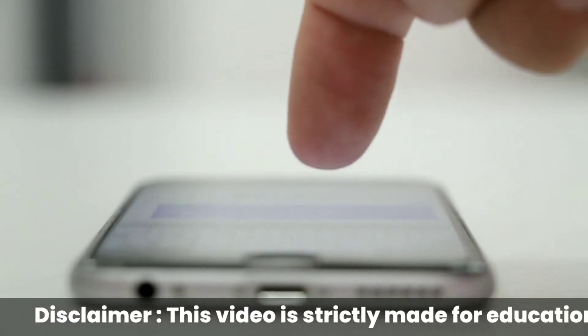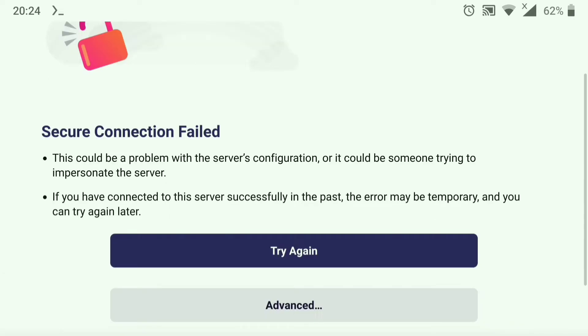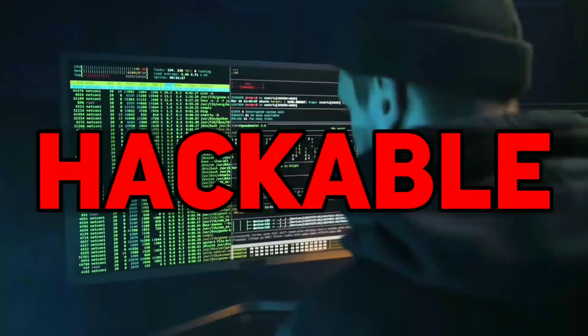I was trying to capture web requests from my browser, but my browser didn't let me do that. So I decided to make my browser hackable.